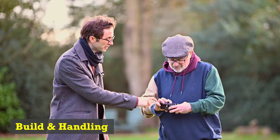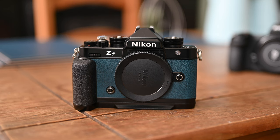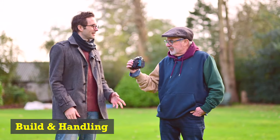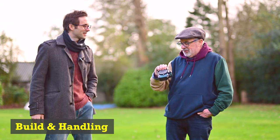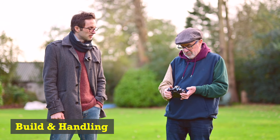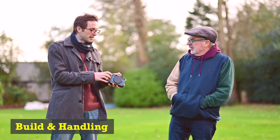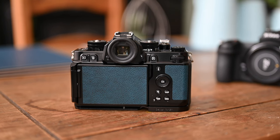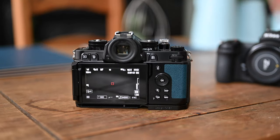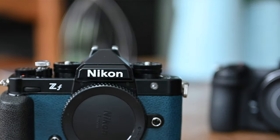It's actually got one function button on the front, whereas the Z6 has two — though I only really use one anyway. So that's the same. Some of the dials are really embedded into the body and barely stick out, which makes them quite hard to find and move compared to the Z6 or Z8. For weddings I just use aperture priority and I'm away.